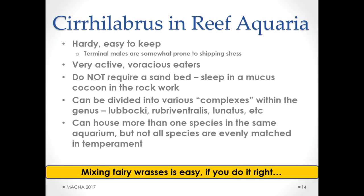So how do we translate this to reef aquaria? Cirrilabrus are hardy and easy to keep. Terminal males are a bit prone to shipping stress, so you don't have to buy a terminal male. They're very active and voracious eaters. If you don't see a fairy wrasse being very active in a tank, there's a problem — there's no reason they should be hiding unless something is causing that. They do not require a sand bed; they sleep in a mucus cocoon, so bare bottom tanks are fine. They can be divided into complexes, and you can house more than one species in the same aquarium — but they're not all evenly matched in temperament.